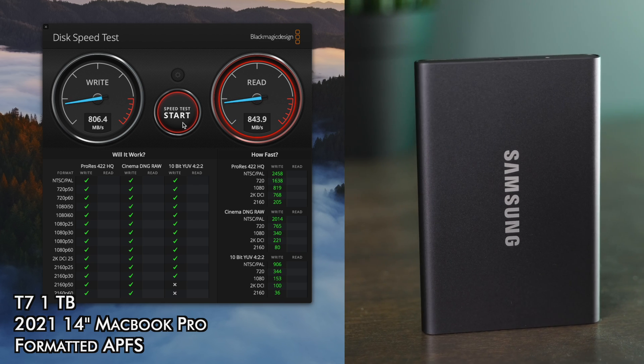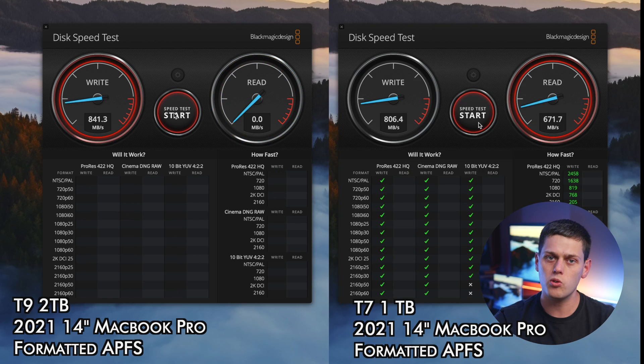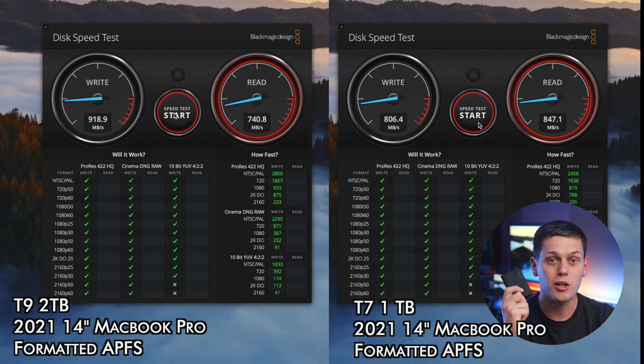With the T7 I was getting speeds of about 840 megabytes per second on the read and write. Those are very close speeds, although the T9 was a little bit faster — but again, nowhere close to what they advertise on a Mac. If you have a Windows computer that supports USB 3.2 dual lane, the T9 is going to be about double the speed of the T7.